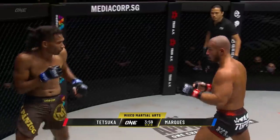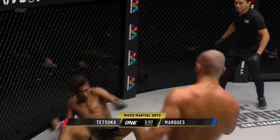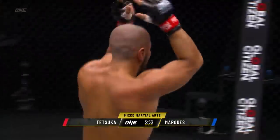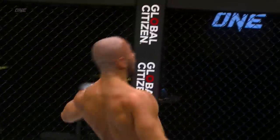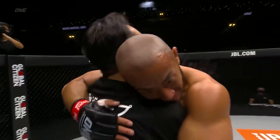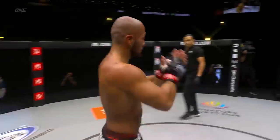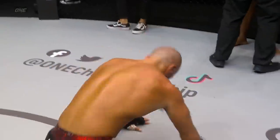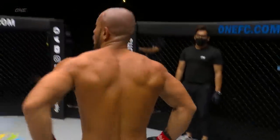I like the leg kick that Tetsuka threw in the beginning of this round — I'd like to see him just keep going back to it, especially as Marquez circles to his right. He caught him — it's good night already! The Japanese beast with a beastly knockout of Edson Marquez! The beast out of nowhere gets another late-minute KO finish. Mitch, I did not see that coming. Neither did I — out of nowhere, he timed that perfectly.